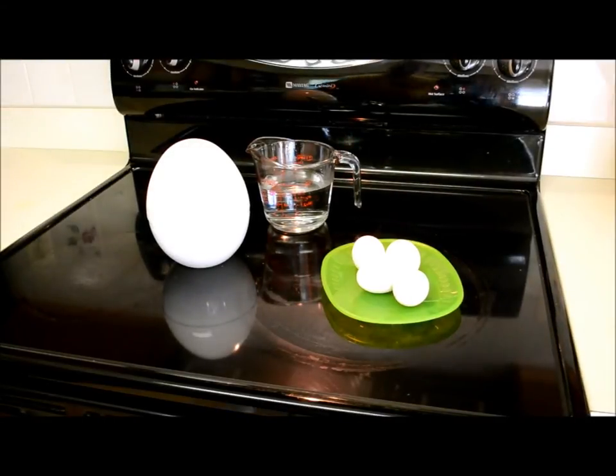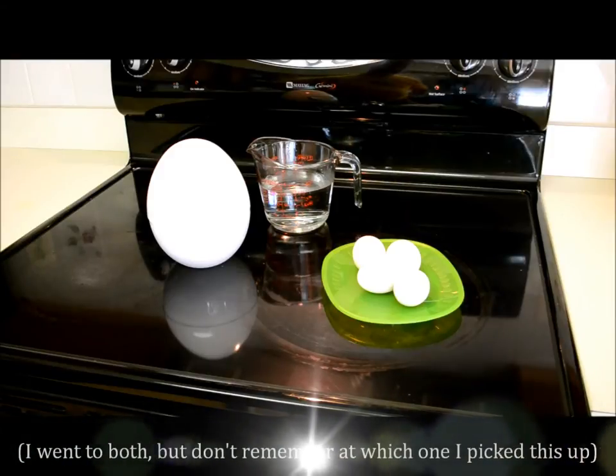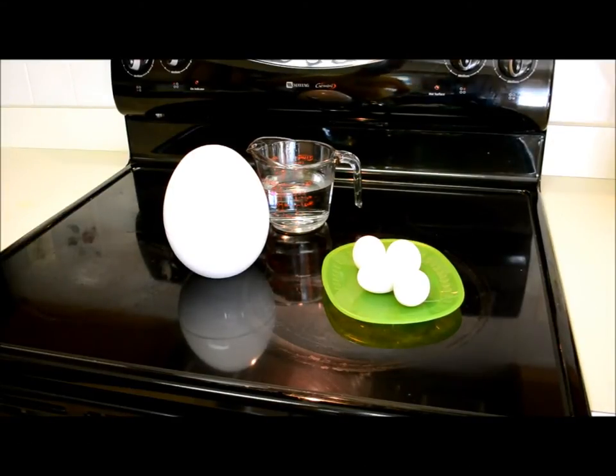Hi everybody, thanks for tuning in. If you've watched my videos you know I'm enamored with kitchen gadgets. The other day I was at a thrift store or a garage sale and I picked up this egg cooker — it's a microwave egg cooker. I did a little research online last night and found out how to work it because it didn't come with the directions, so we're gonna try it out.